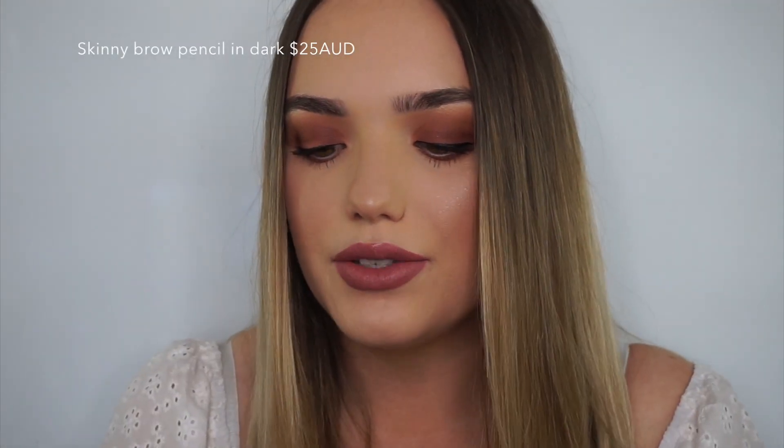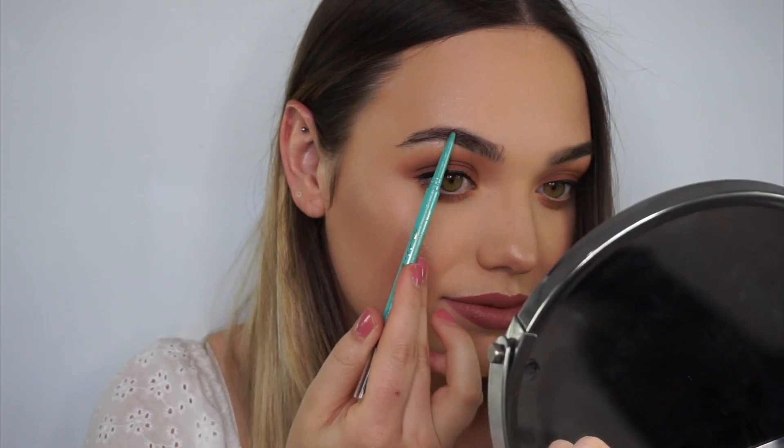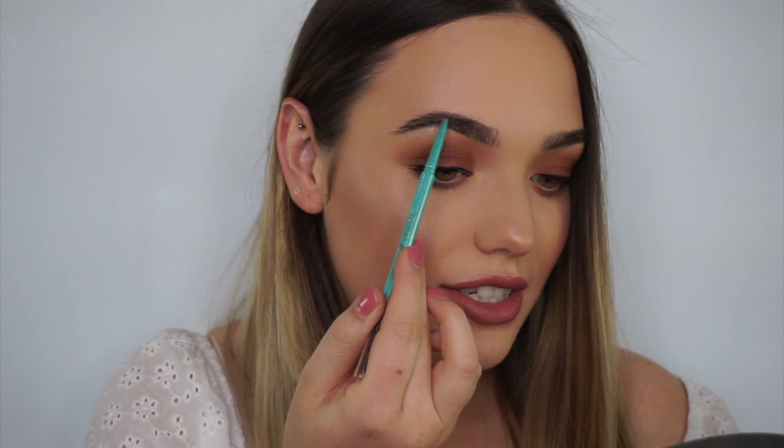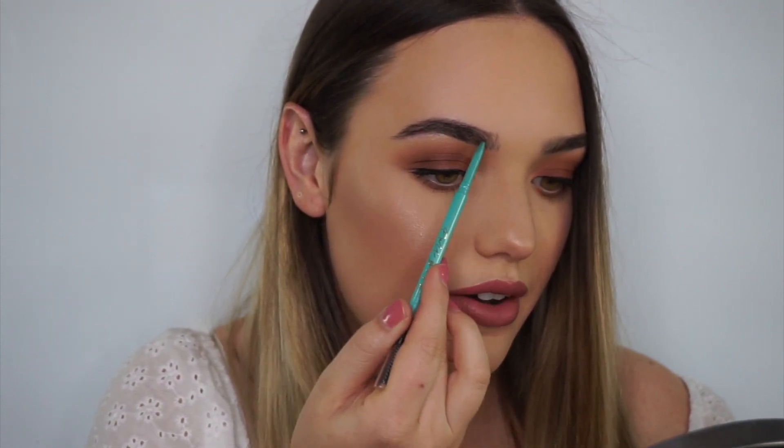I'm going to zoom in nice and close and we're going to get started with the micro brow pencil. This is called the Full Brow Skinny Brow and I use it in the colour dark. I'm just going to use that one to sculpt around my brows, making little strokes like I'm imitating fake brow hairs.